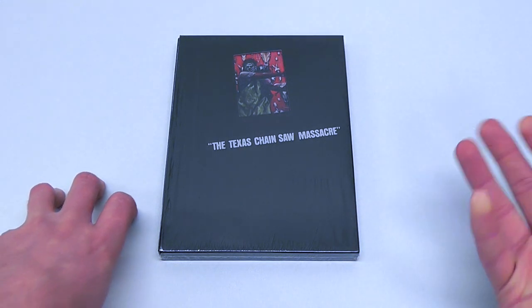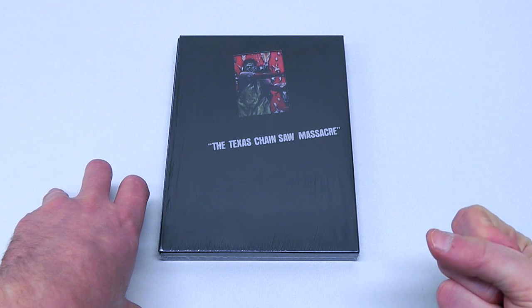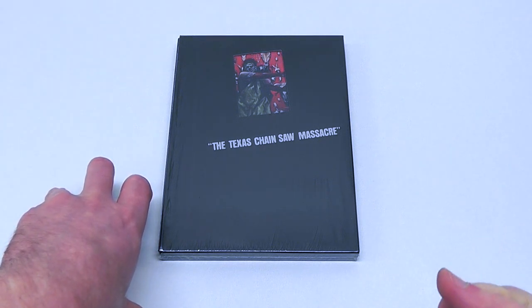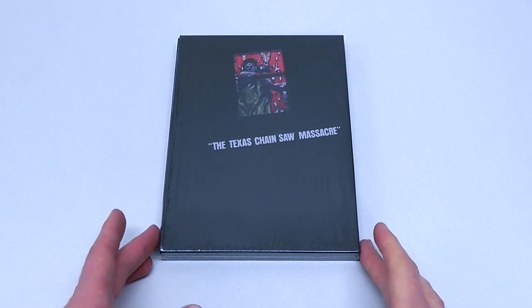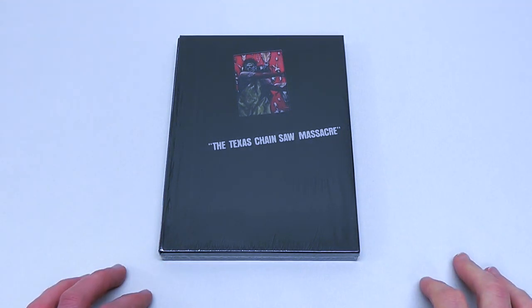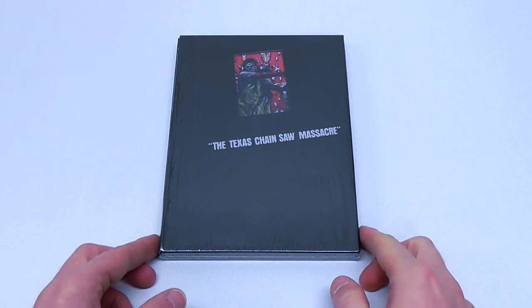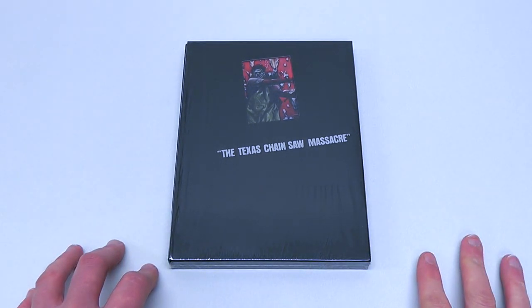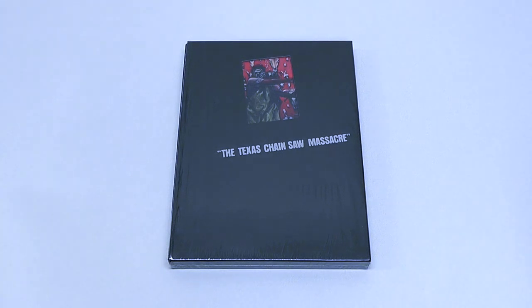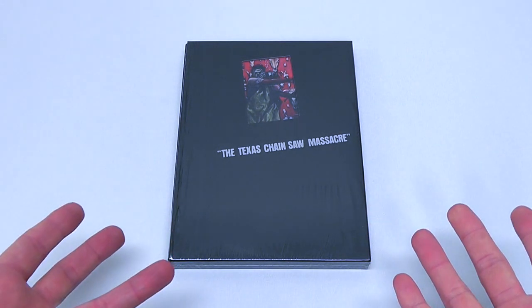They have released this on VHS countless times. There are various really good looking and luxurious special editions for DVDs in Japan. And then all of a sudden it's like — you're not doing an anniversary edition? What the fuck is wrong with you? But as luck would have it, they were just a little late in the game. Maybe not as luxurious as I would have liked it to be. But who knows, maybe we will be seeing another deluxe box set in the future.